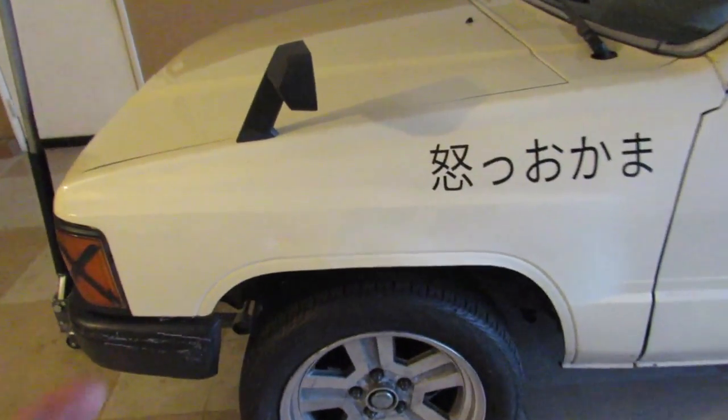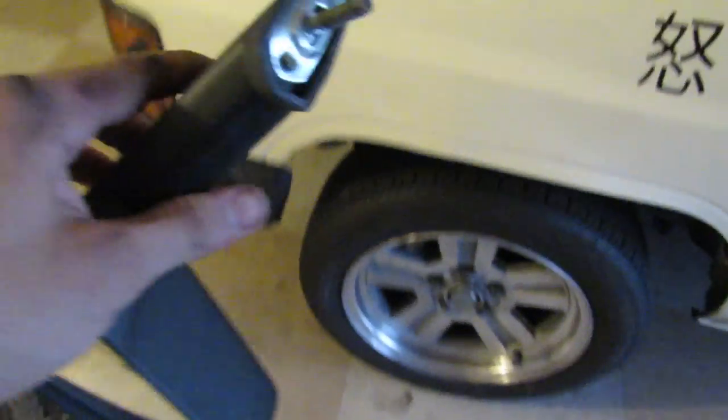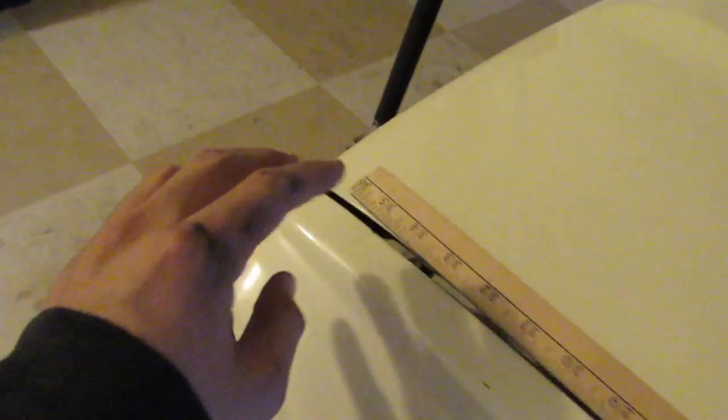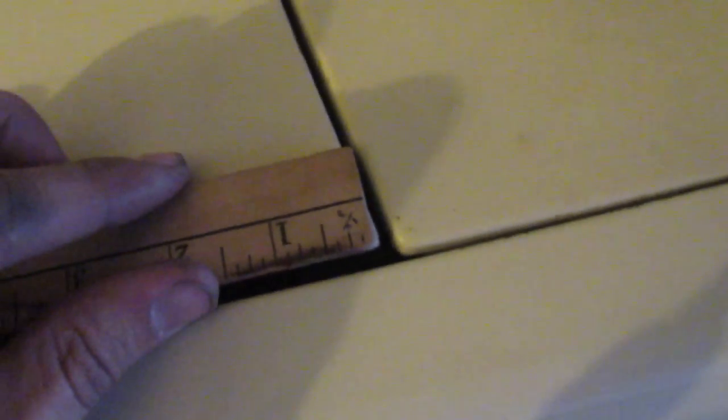I raised the truck up so I could take off this mirror. The reason for removing it is to measure exactly where the holes are so I can line it up perfectly. I took this one off — it's so dirty from being on there so long. Now I can use the ruler to see exactly where the holes are. I'm lining it up right next to the hood. Since there's a little curve, I'm aligning the line right there so I can see where the first hole is going to be, and then the second one right after that.